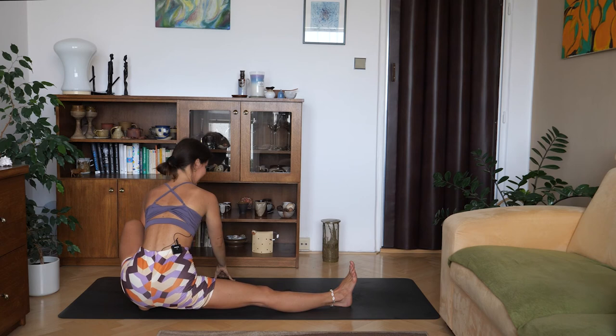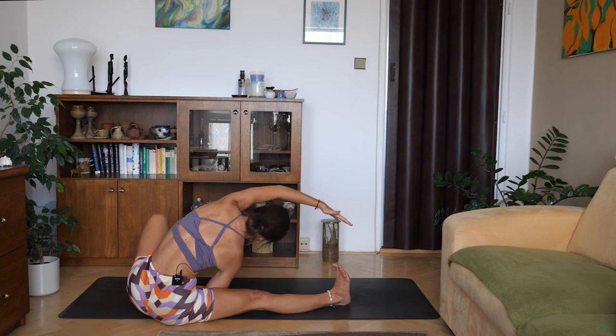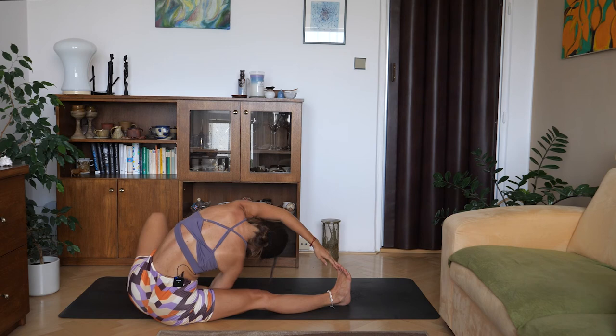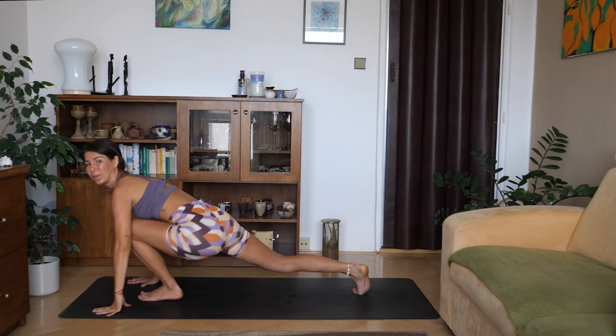Rise up back to skandhasana and lower yourself down on your sitting bones. Place your right hand on your left ankle and reach over with your left hand towards your right toes. Again, it's just a direction — you might want to stay up here if that works better for you. Listen to your body. Don't forget to breathe. On the next inhale, come back up, lift yourself all the way to skandhasana, walk your hands to the front of the mat, frame the foot, and step it back to all fours.